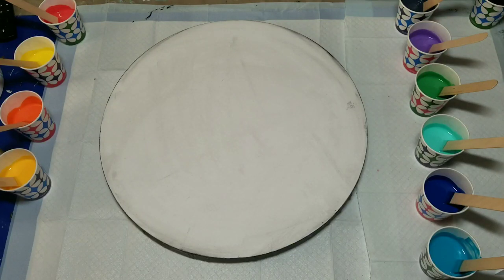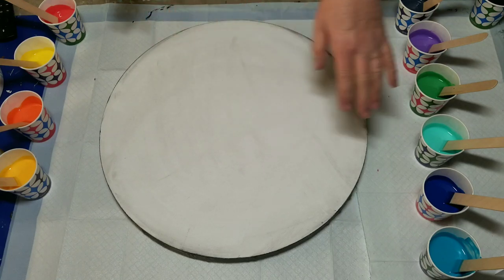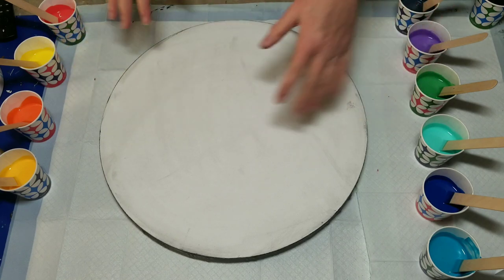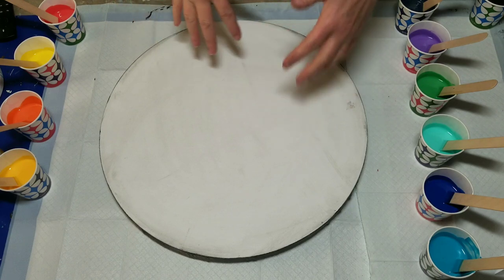Hello my friends! Today I'm going to be doing a swipe on one of my favorite shapes and size canvases — round 16 inch. I painted the edges black because my swipe color is going to be black, and I'm going to do kind of a warm and cool side.